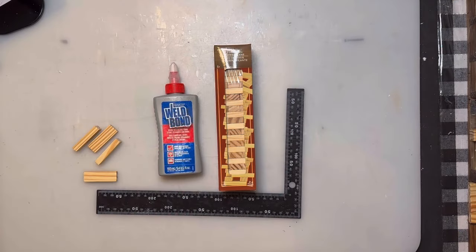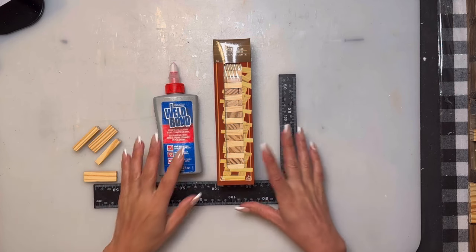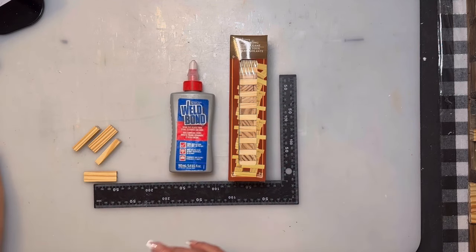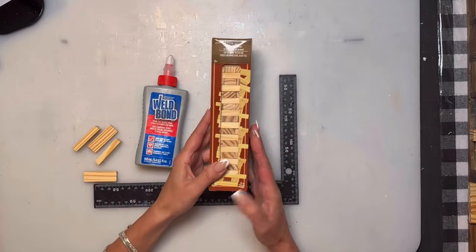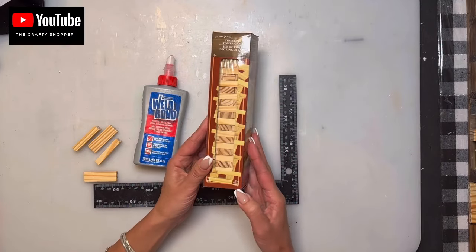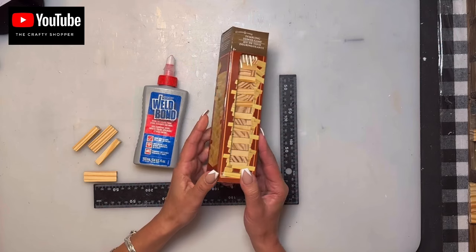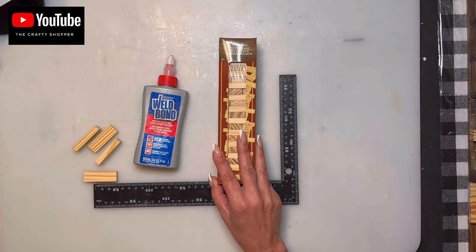Hi everybody, welcome to my channel, and anybody that's new, welcome! Today we are going to do a Jenga block tiki beach bar. I've been wanting to do one for a while now and I'm just getting around to it. We are going to be using the tumbling tower block game from Dollar Tree — it comes in 72 pieces in a box and you can find it in the toy section.